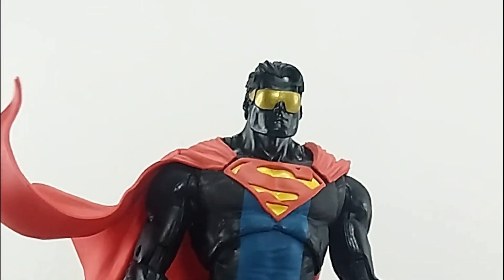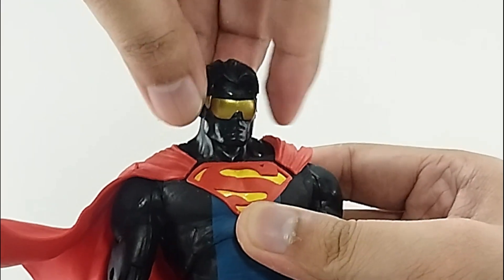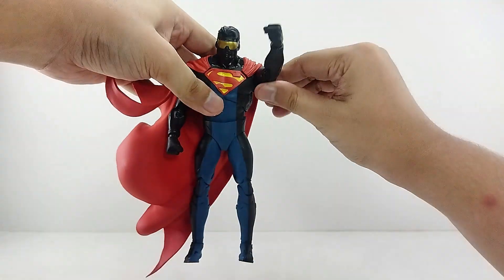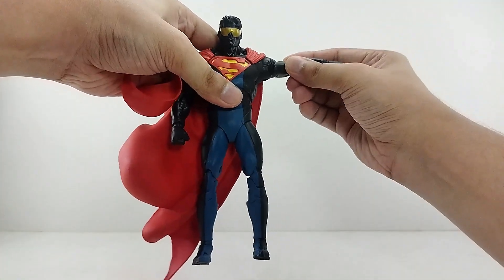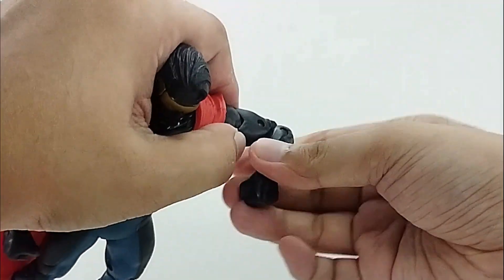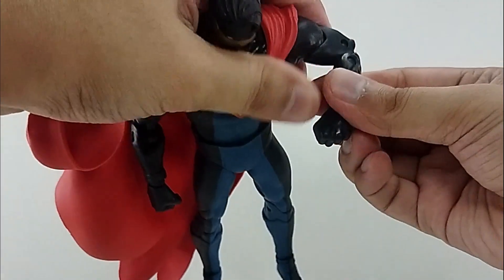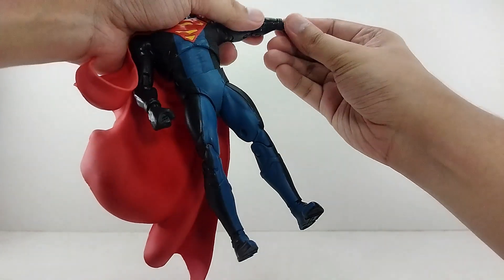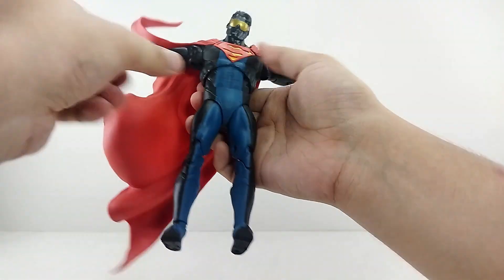Going to the articulation on this figure guys — you do have a ball joint head, so you can go side to side, up, down, and of course you got tilts right there. You can spin the arm if you want. You can raise it up about that far. A butterfly joint working nicely right here. A bicep swivel right there. A double-jointed elbow. And then forward on the wrist right there, so you can do that. You can raise this up as well.